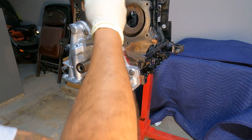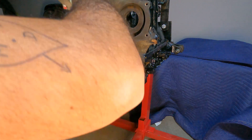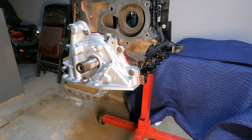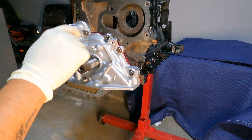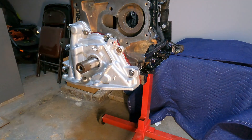I marked the bolts so I know if they ever moved. That part's done. Now we can get to getting the seal on, putting the keyway back on, getting the sprocket on, and then the oil pump is almost done.